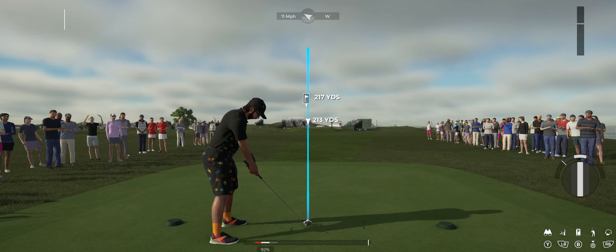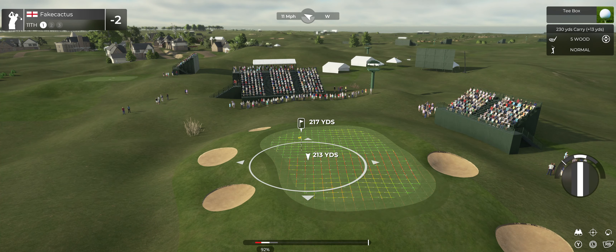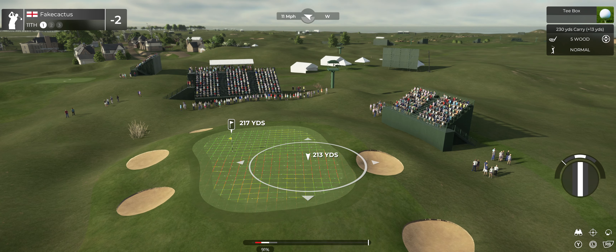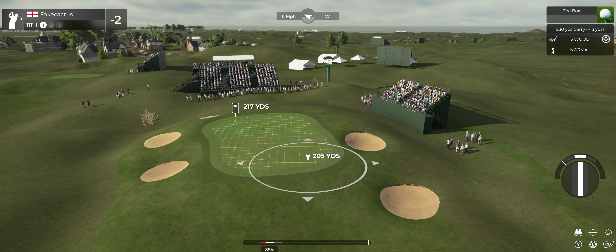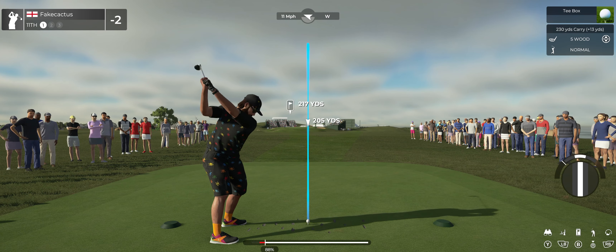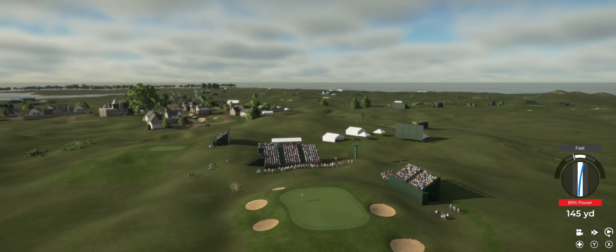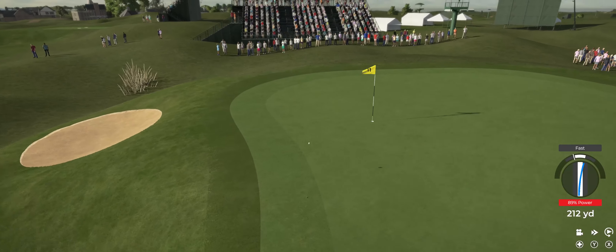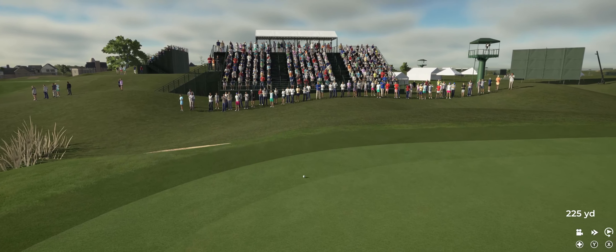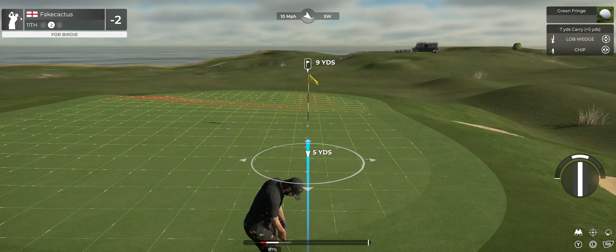The wind's a little blustery, blowing right to left on this one. Nice, pure swing — great stuff. Here's our second shot on hole number 11.